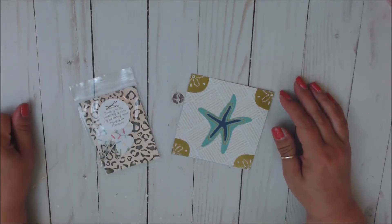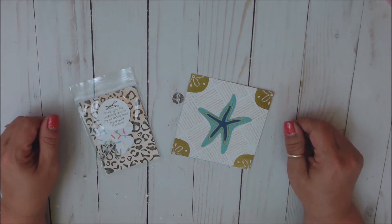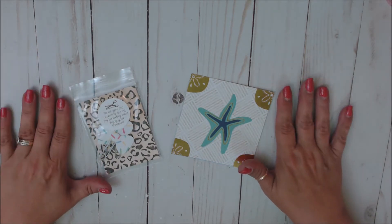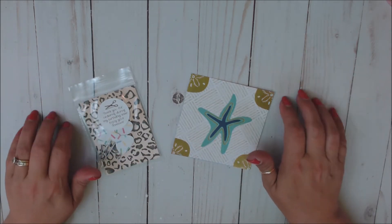Hi everyone, welcome back to my channel. If you're new, welcome. My name is Teresa and I am really glad you guys decided to join me today. Today I'm going to be sharing with you an Etsy haul from one of my all-time favorite shops, Run With Craft Scissors.